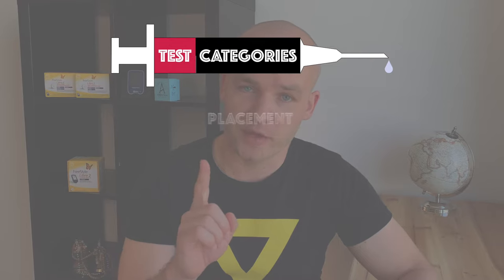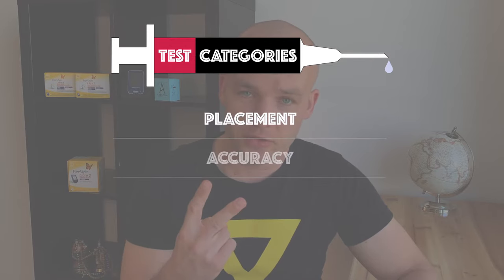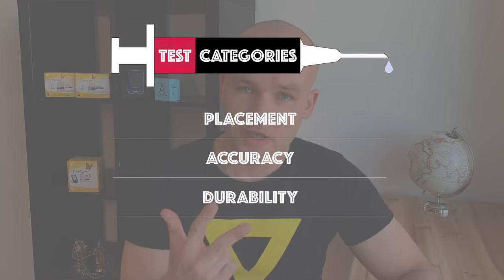For each site I will focus on four key categories: placement, accuracy, durability, and comfort — because I think all these four are extremely important for us type 1 diabetics. So let's start with the thigh.